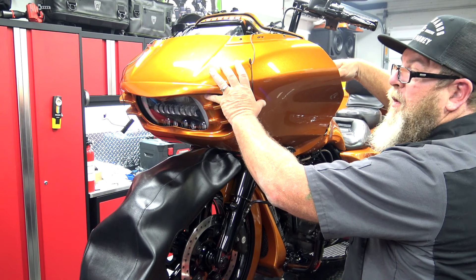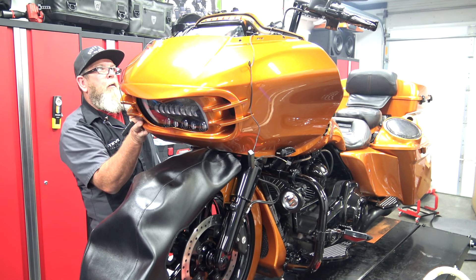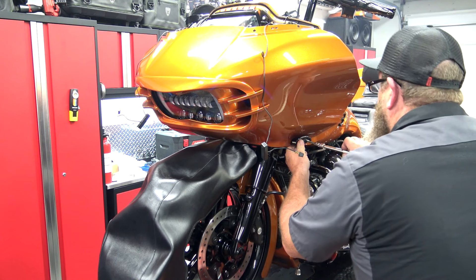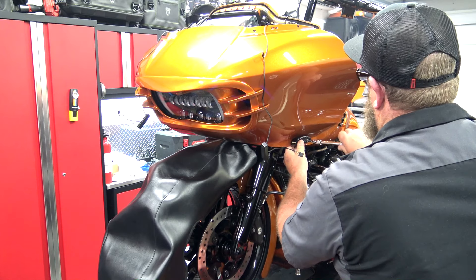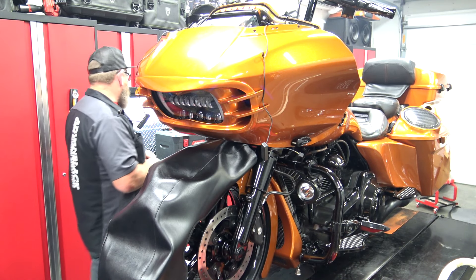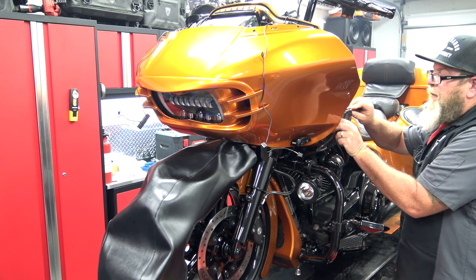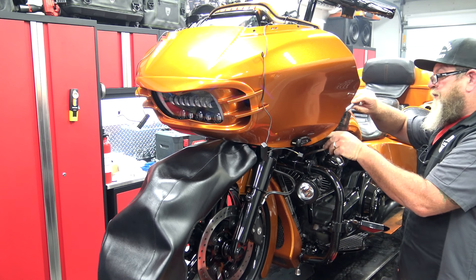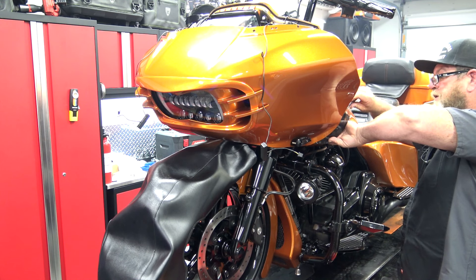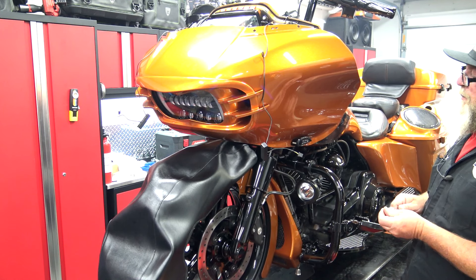I'm going to take our speaker pod bolt and just by hand go ahead and get one side started, and we'll get the other side started while we hold the fairing on. From here, we're going to go ahead and put our blinker bolts in. You can look down in there, line the fairing up with the hole and go ahead and get that started. I do not tighten these down at this time — I don't want to tighten anything down on the fairing until I have all of my bolts in. I'm going to go ahead and put my wings back on, starting with the top one because that one is a permanent one. The bottom one actually holds the fairing. If you're just taking the outer fairing off, you only have to remove the bottom one, but since we had to switch these over, we went ahead and took them out.